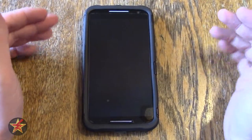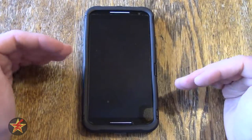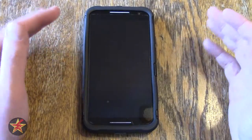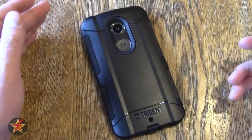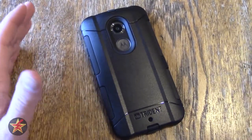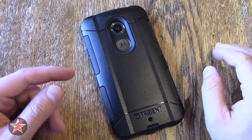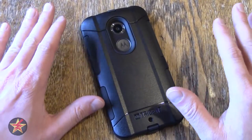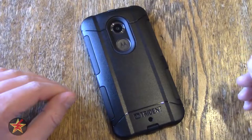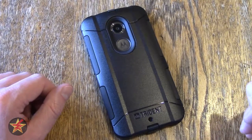While I would have preferred an OtterBox commuter case, I'm going to give the Trident Aegis case another go, hoping it was just a bad manufacturer defect that caused all those problems. I can't say how much longer I'll have the Moto X 2014 as I'm coming up on two years and might be looking to upgrade, but for what I need case-wise right now, the Trident Aegis is still the only case that fits all my qualifications. If you have the Moto X 2014 and are looking for a commuter-style case with port covers, this might still be an option — just keep in mind this revisit is about a year and a half later. Thanks for watching.